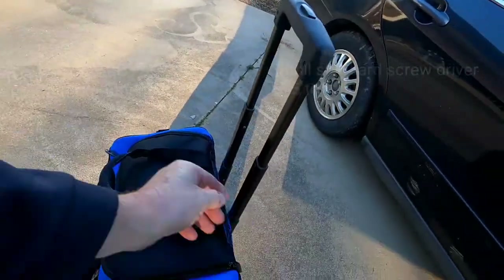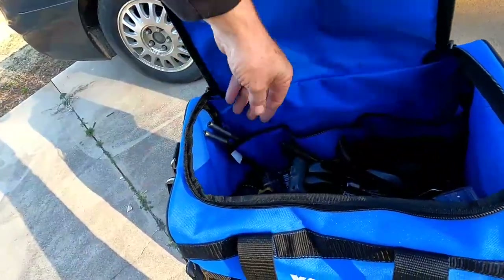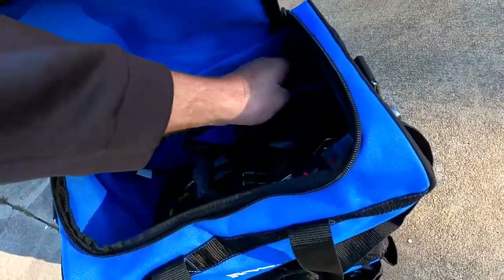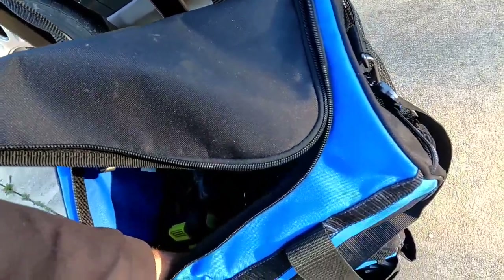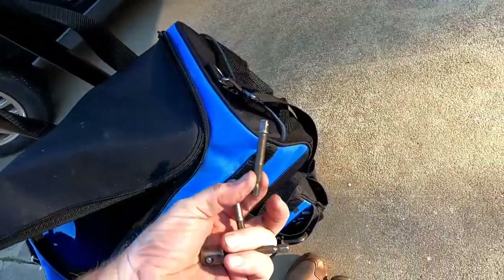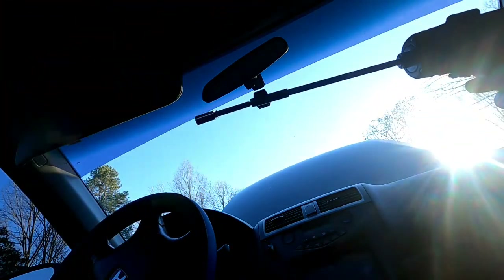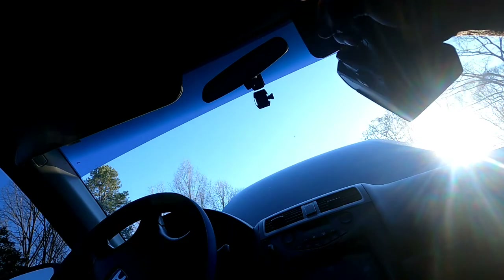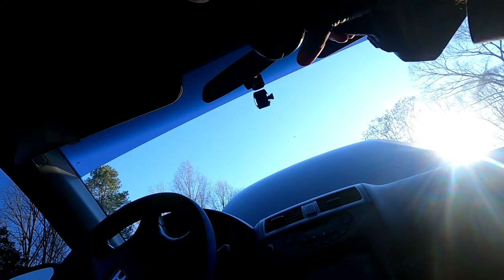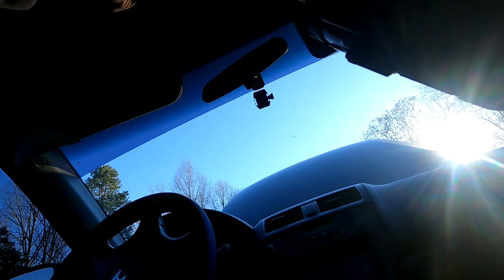I'm going to try to make it easy on myself. I have an impact driver with an extra long extension. I believe I have quarter-inch sockets, so I'm going to use a quarter-inch impact adapter. What I'm going to use is my long impact driver — hopefully that sun is not blinding the camera too much. There's that one.